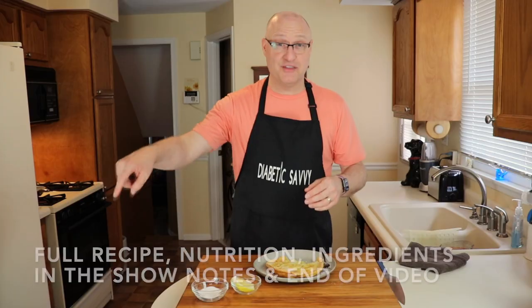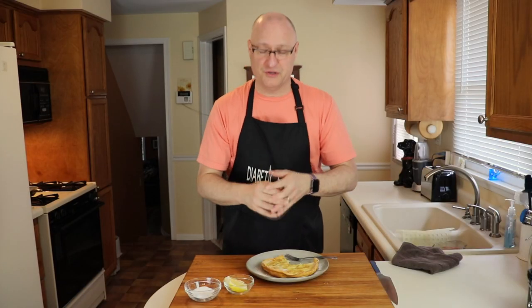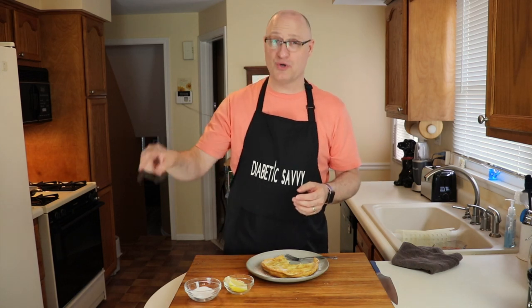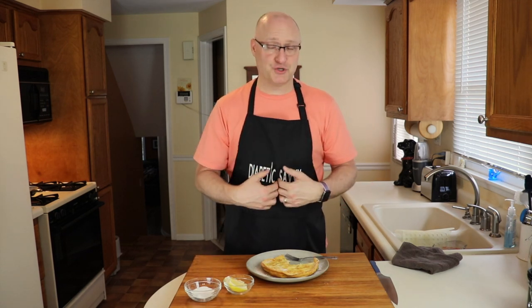I am challenging all of you to try this. You are going to be so happy that you have a diabetic-friendly version of this to make on the weekends or any day. In the description, if you're watching on a computer where it says 'show more,' you will see not only the full recipe but also some recommendations for both sweet and savory toppings for this German oven baked pancake. We will have the full recipe at the end of the video as well as in the show description below, and also the nutritional comparisons as well as the impact to my blood sugar.